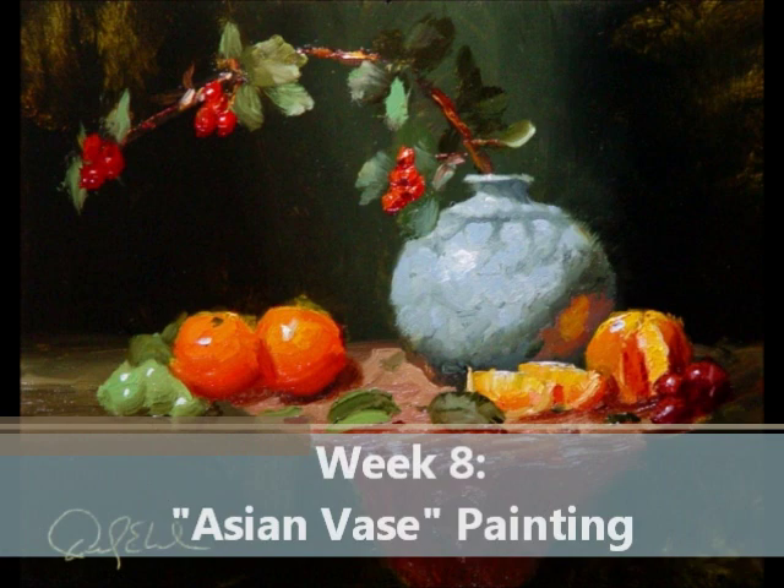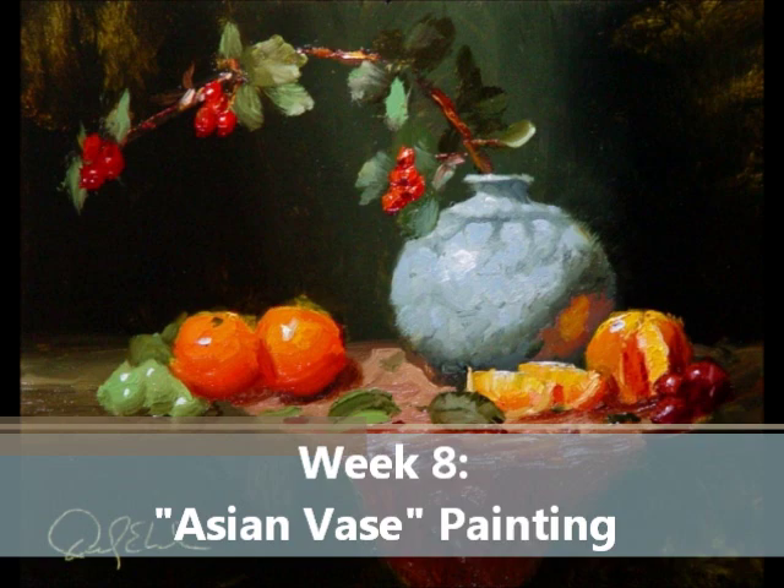The next painting is a really nice painting to do large. It is called the Asian Vase. There are some beautiful berries on a branch with some oranges. This one really helps teach how to paint great backgrounds.